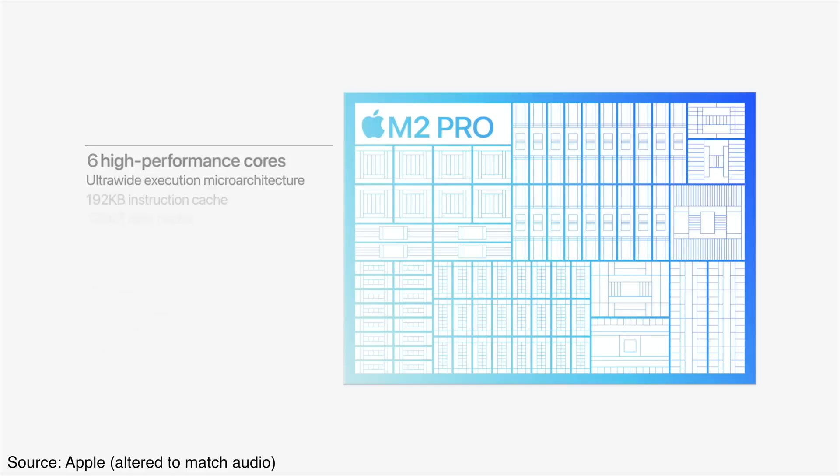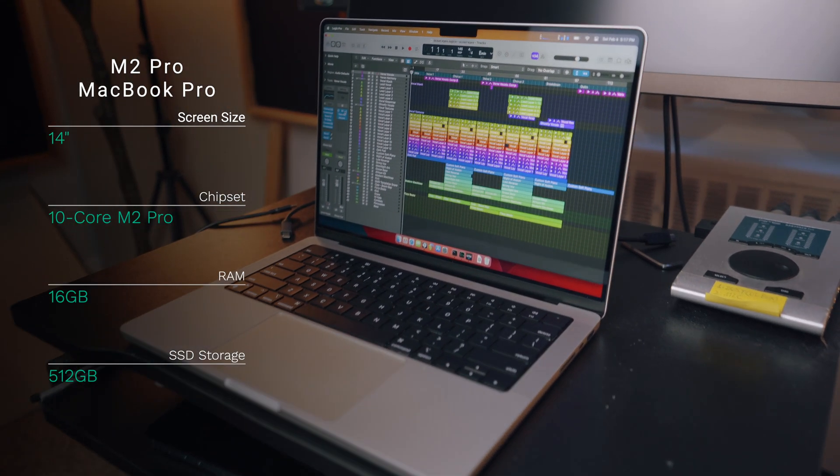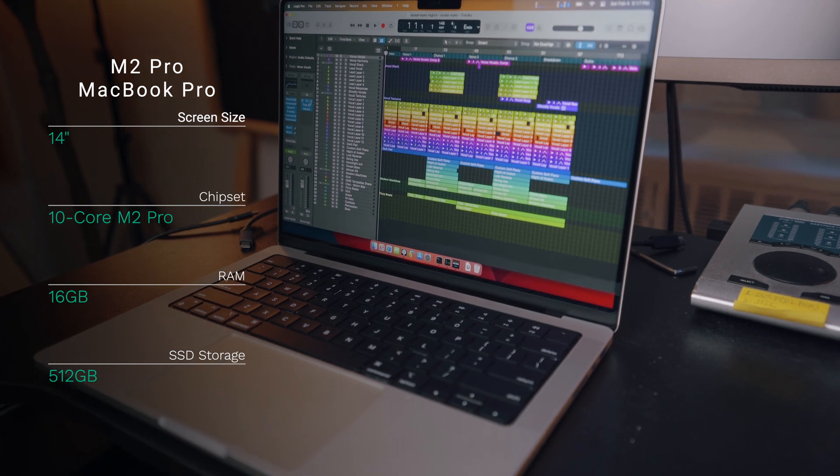The computer I bought was the base model 14-inch MacBook Pro, which has the M2 Pro chip with 10 cores — 4 efficiency and 6 performance — 16GB of RAM and 512GB of SSD storage. The chip has a 16-core GPU, but GPU doesn't really matter for music production in general, at least not for now, so that aspect is irrelevant.